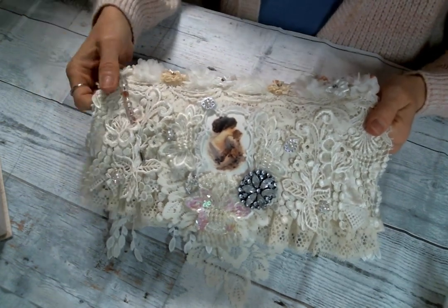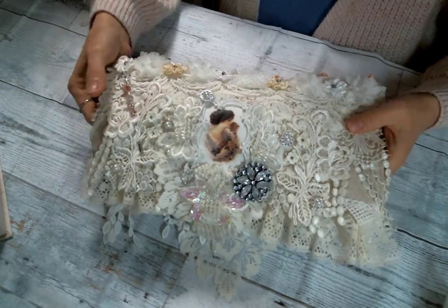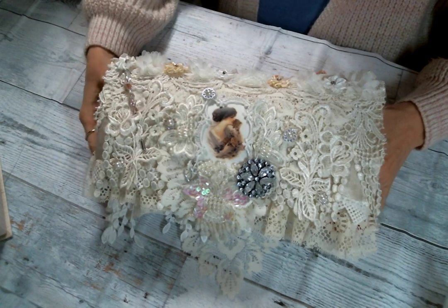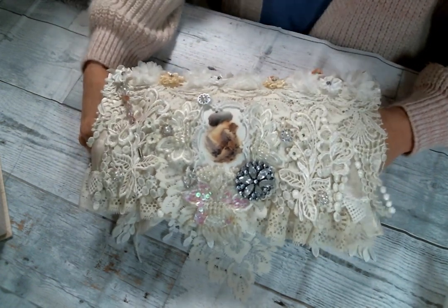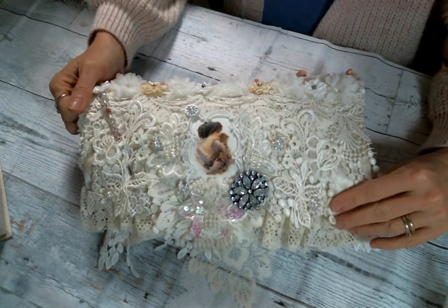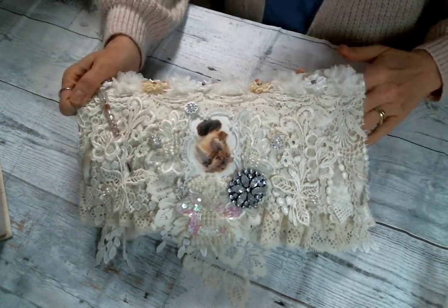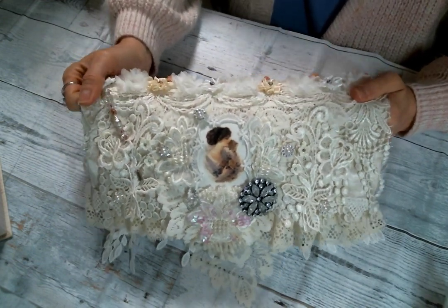Hi everyone, Amy Love here and I am back from vacation and from seeing my children. It was so lovely to get to spend some time with them and with my granddaughter. It was so fun, but I came home to lots of goodies, so I was very excited. I wanted to video this package and show you what I received.